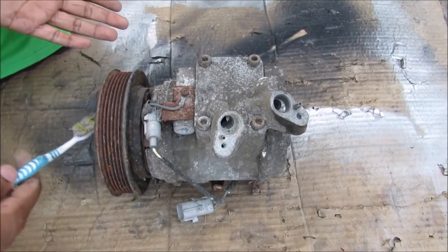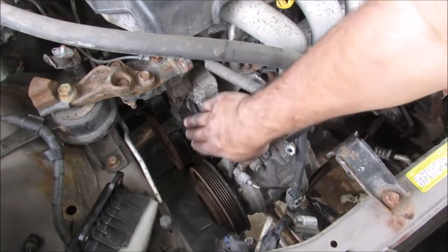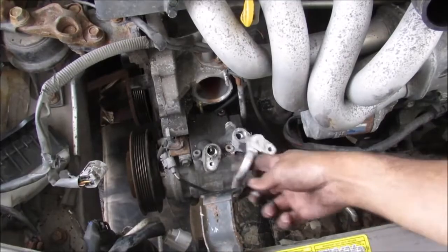Today I'm going to show you what's inside of an AC compressor and how it works to cool the interior of your car. This here is where the AC compressor sits on the crank side of the vehicle — it runs off of the drive belt. Remove the low pressure hose and remove this 10 millimeter bolt and remove the high pressure hose.